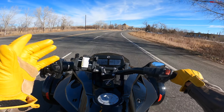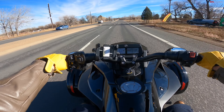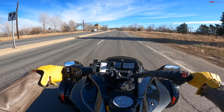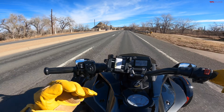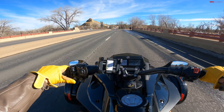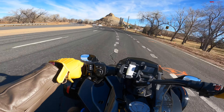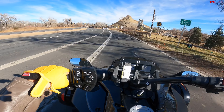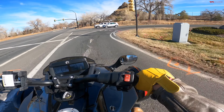That said, Can-Am also makes a vehicle called the Ryker — that's really half the money. They start around $10,000. It's a much smaller, smaller displacement vehicle, so it's not as substantial as these Spiders. But it is also an option if you're looking for something less expensive to get you into riding with some of your friends. Could be a really great vehicle for that.